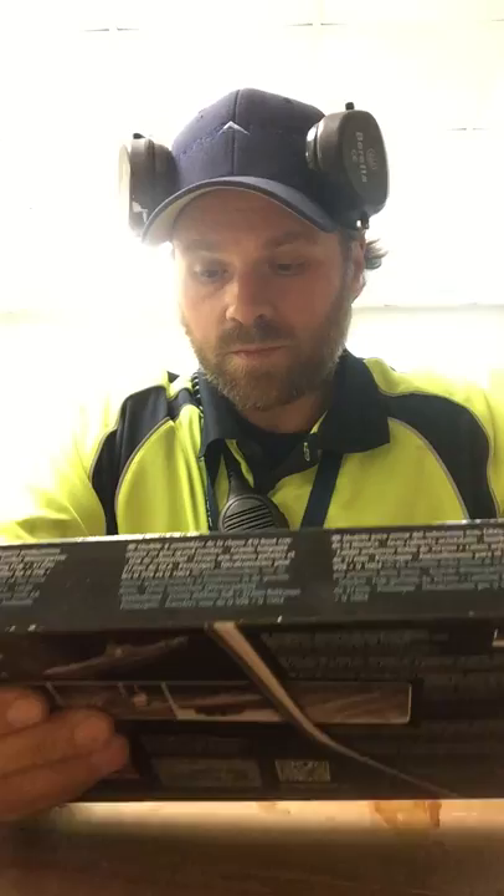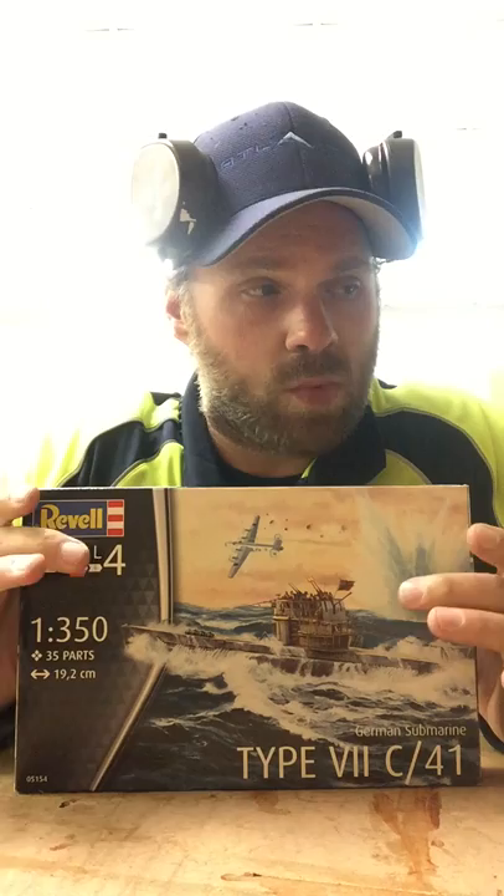Today is my inbox review for the 1:350 scale German submarine Type 7. I have a plan to replicate a scene that someone painted of the Bismarck passing a Type 7 submarine.